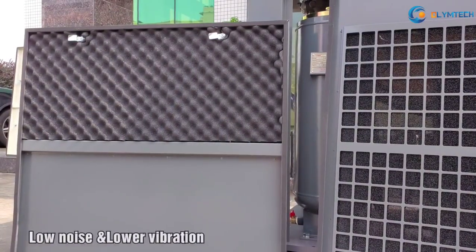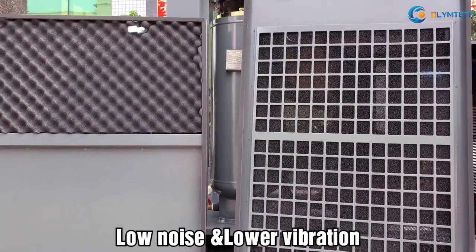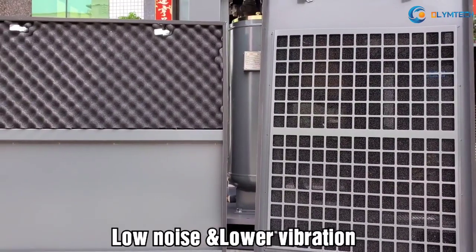Six: Lower noise and lower vibration, because each door contains a sound-proofing enclosure and crash pad.